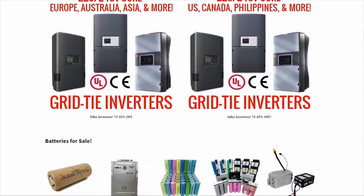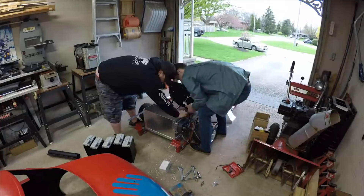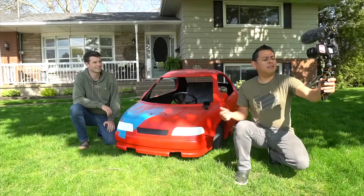Different types of lithium batteries at really great prices. With that, once again, thank you for watching and I'll see you in the next video. Bye.